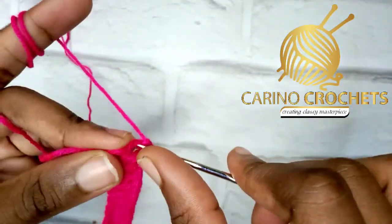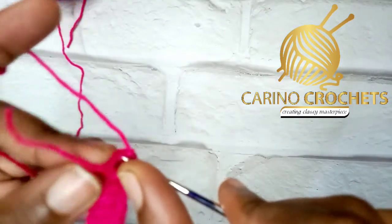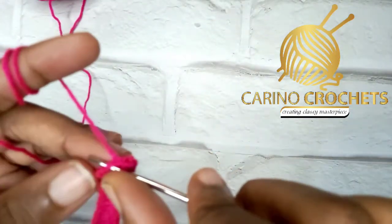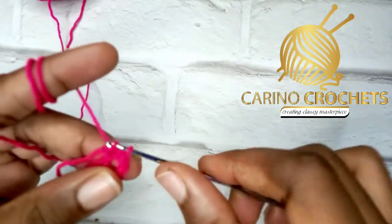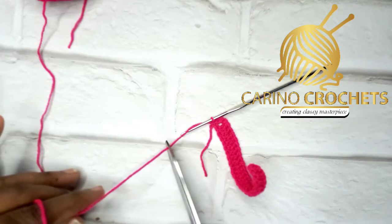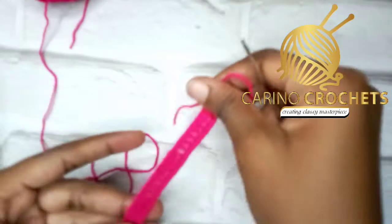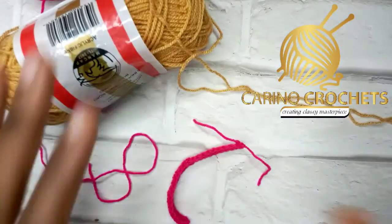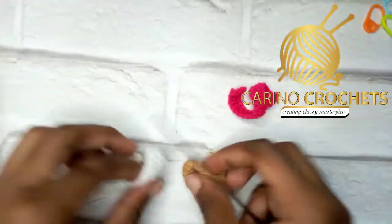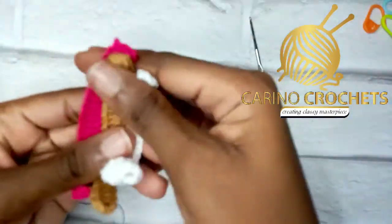My double crochets are ready. Next, I'm going to slip stitch inside the very last double crochet I made — stitch in between the stitch. Then where I started my slip knot and chain, I'm going to make another slip stitch and cut my yarn. Go ahead and do the same thing for the two other colors — brown and white.